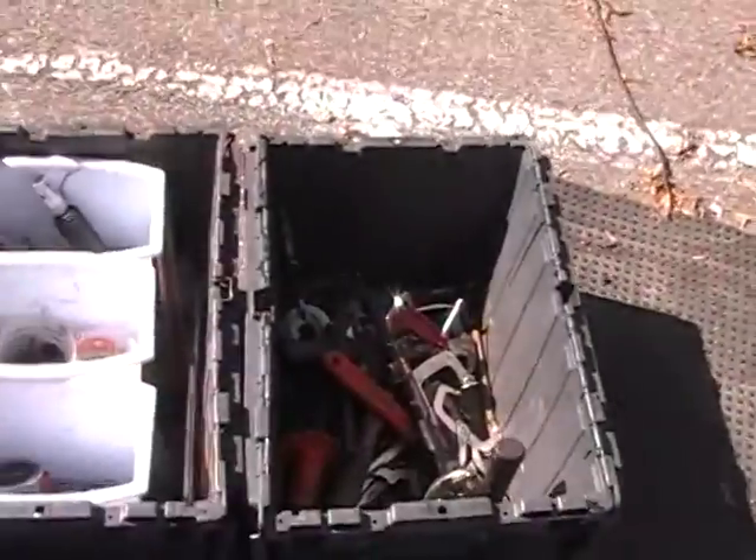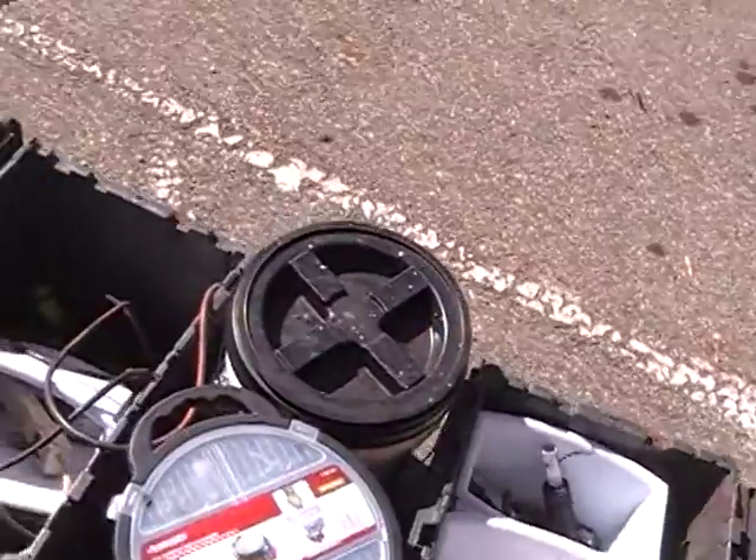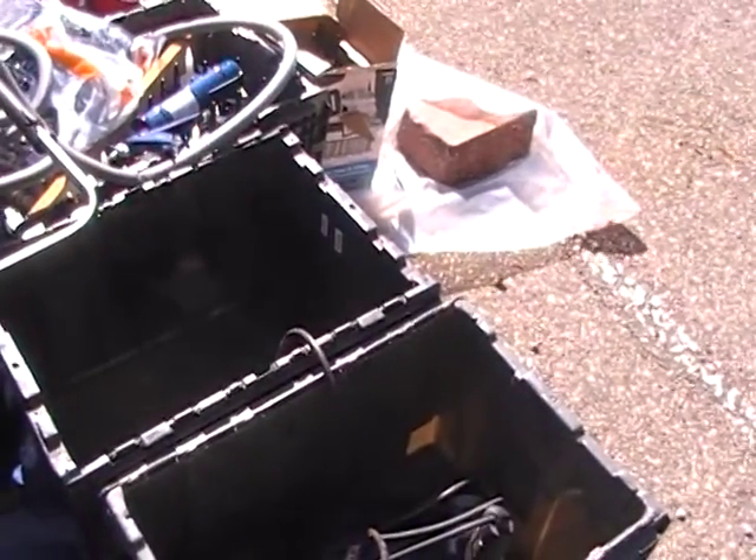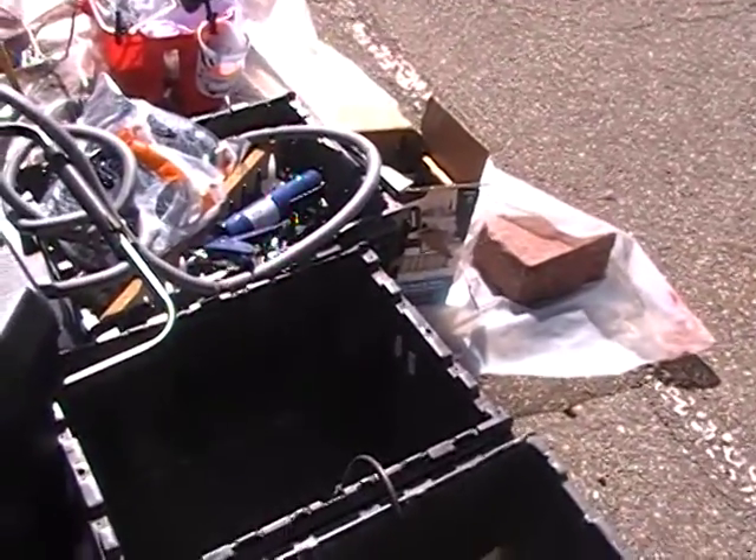Out here, we have some structural boxes, bolts, and a power tool box — just some empty boxes to put the power tools back.